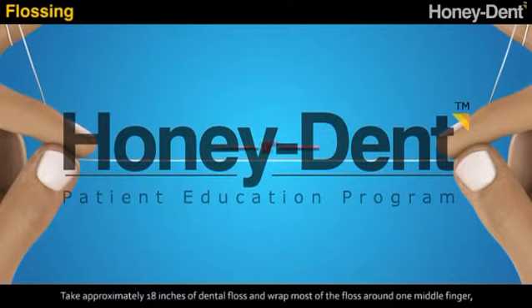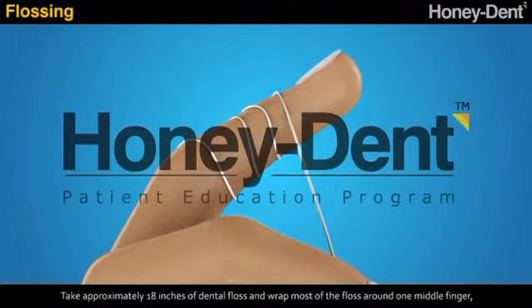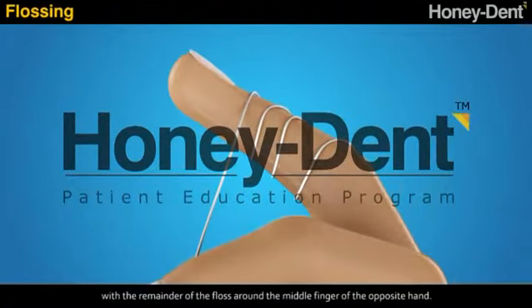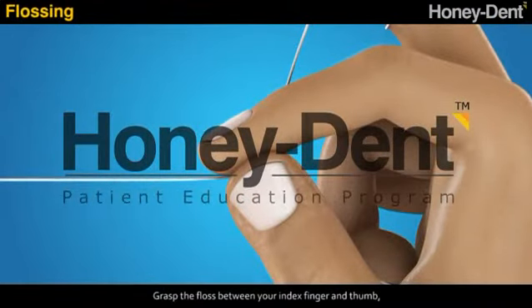For flossing, take approximately 18 inches of dental floss and wrap most of the floss around one middle finger, with the remainder of the floss around the middle finger of the opposite hand. Grasp the floss between your index finger and thumb.